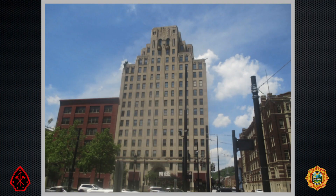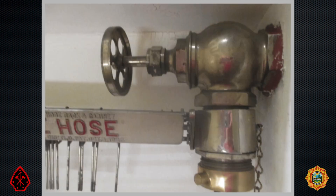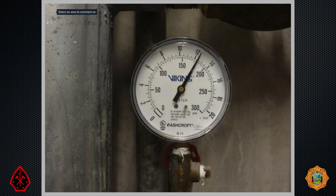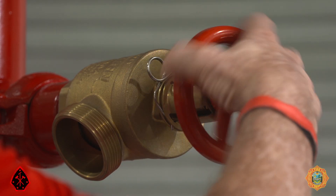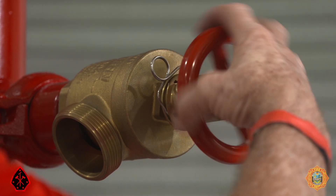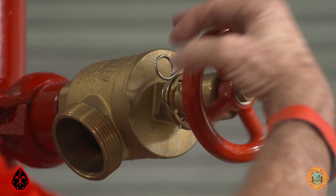NFPA 14, the standard for standpipes, required buildings built before 1993 to have a minimum hose outlet flow pressure of 65 PSI and a maximum flow pressure of 100 PSI. If the system pressure did not exceed 175 PSI, simply restricting the amount of water flowing accomplishes the required pressure reduction. Pressure restricting devices, or PRDs, reduce flow pressure in one of two ways.